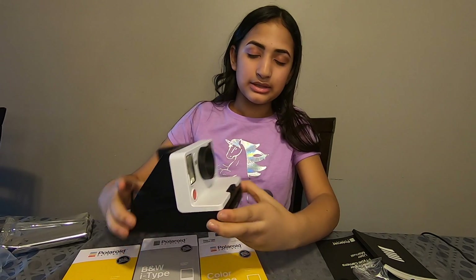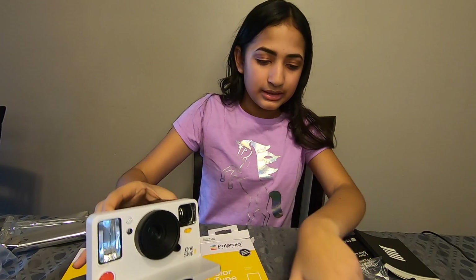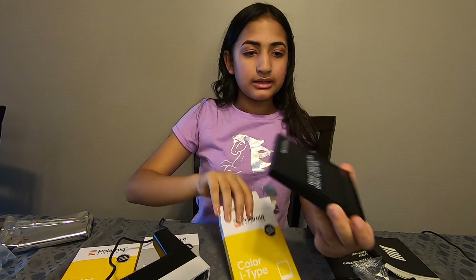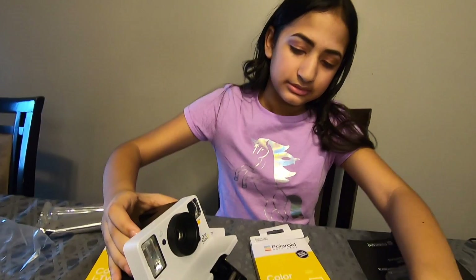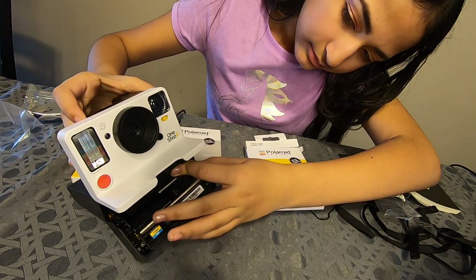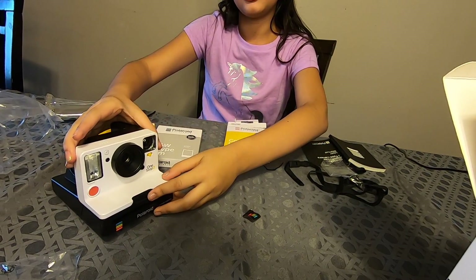So how to put the film into the camera: you push this latch this way and it should flip open. And then when you open the film package — this is what it's going to look like. You insert it this way up. Do not put this face down — it won't work, it'll probably break it. So you insert it like so.